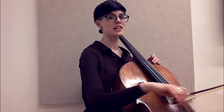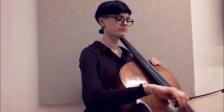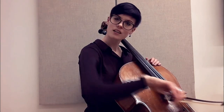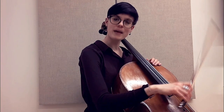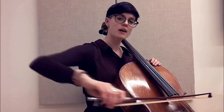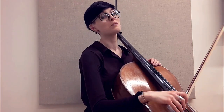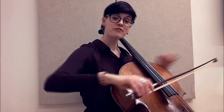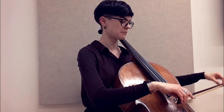If I exaggerate it — don't do this — you see that I'm coming from above so I can get my weight back into the string. On a more subtle, more appropriate scale, get the elbow and forearm just a little bit above and push it through. Don't forget you are picking up with your fingers when you get to the tip.